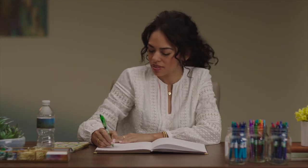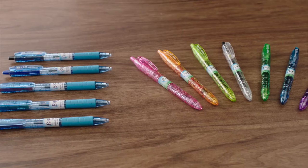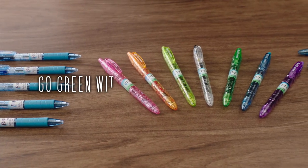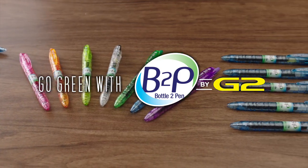So if you prefer an eco-friendly option that doesn't sacrifice premium Pilot quality, now you can go green no matter which ink color you choose with B2P gel or B2P Ballpoint.